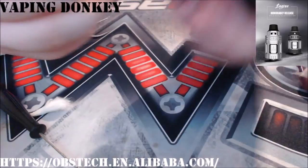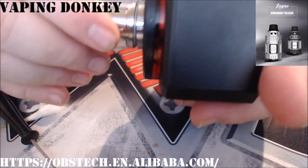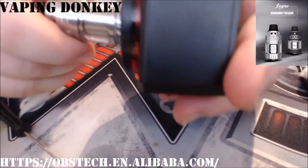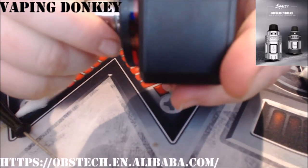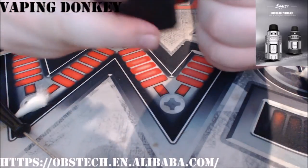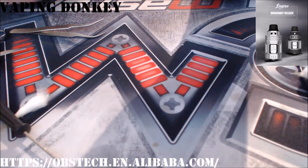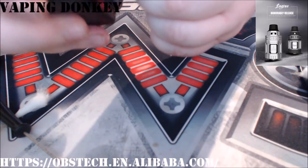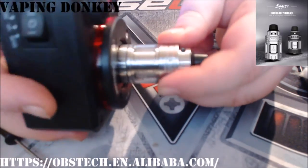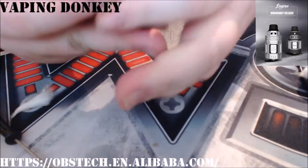So let's get her together. You should see those notches fall into place. There they are. That's it. Now the base turns and the chimney stays still. And that's it all assembled.